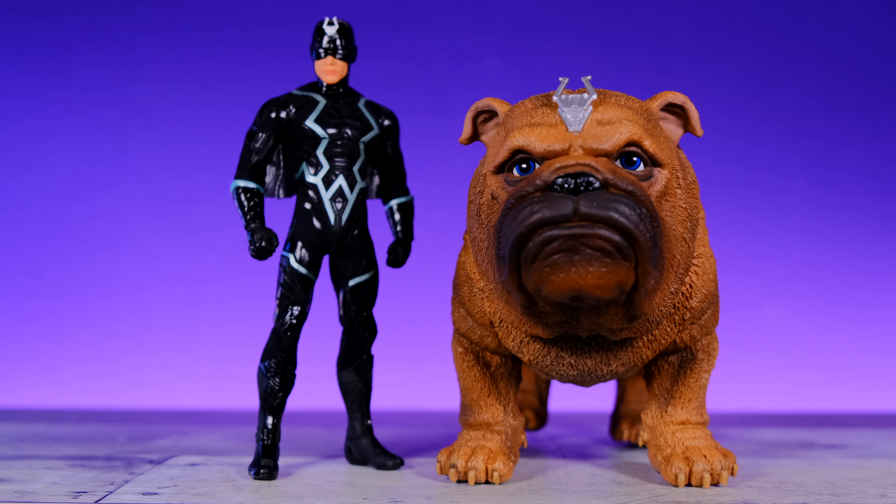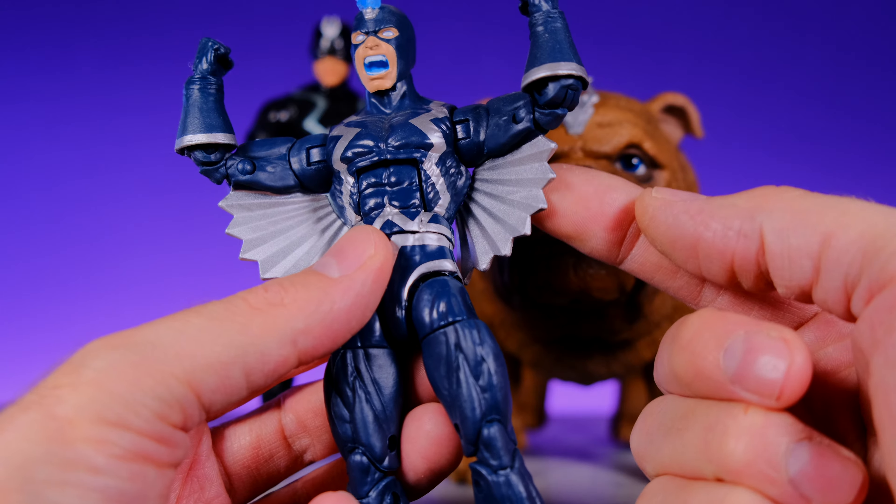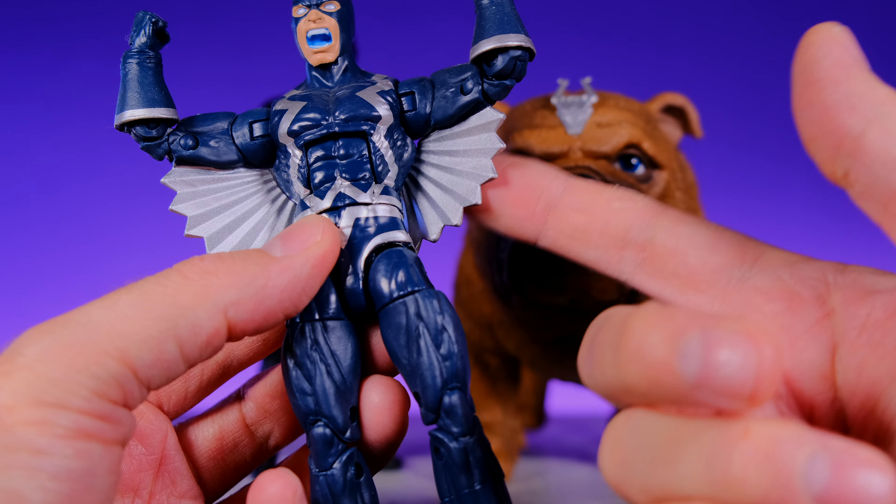Here we have King Black Bolt and Lockjaw right out of the packaging. As soon as I took these figures out of the box I was instantly in love — I had a huge smile on my face the whole time I was opening it. I was so excited to finally have a good Black Bolt figure, and once I had it in hand it did not disappoint. I purchased all the Marvel Legends releases and some of them were okay, but the crazy wings make it really difficult to bring to life in figure form.